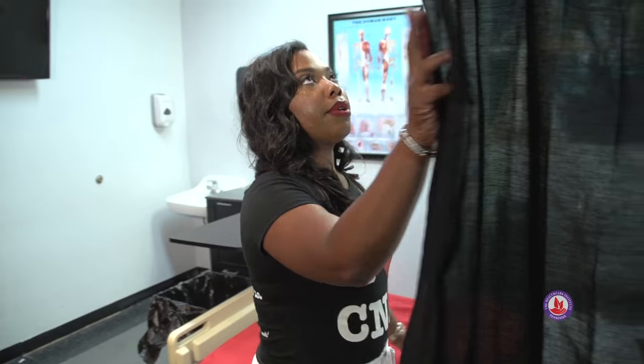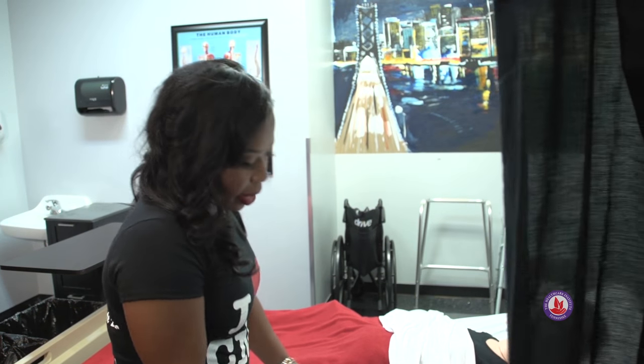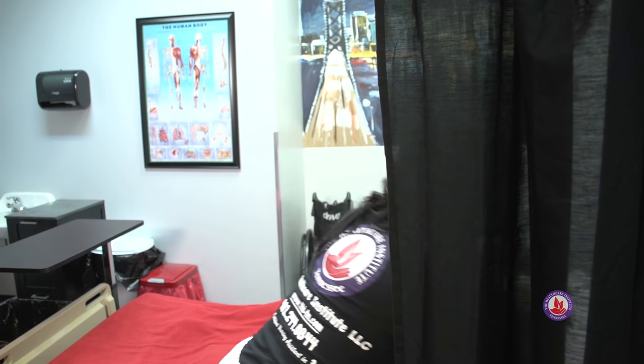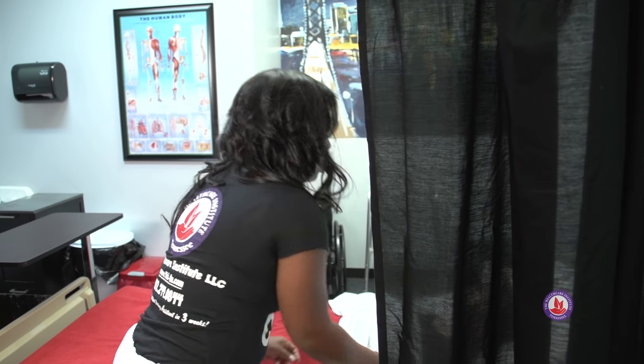Now that I'm done, I'm going to push my privacy curtain back, let her rail down, and provide her her call light. Ms. Dolly, if you need anything, I'll be right down the hall. I'm washing my hands and I'm done.